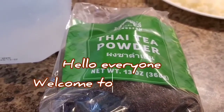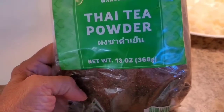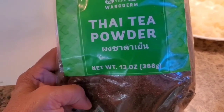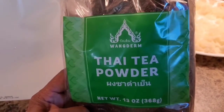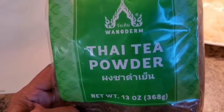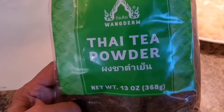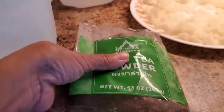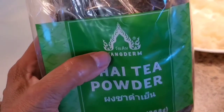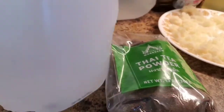Hi everyone, today I'm gonna make Thai tea for my friend because they have a party tomorrow. Let's start making Thai tea! If you want the Thai tea to taste good, you have to use this brand — Thai tea powder. See that brand right here.